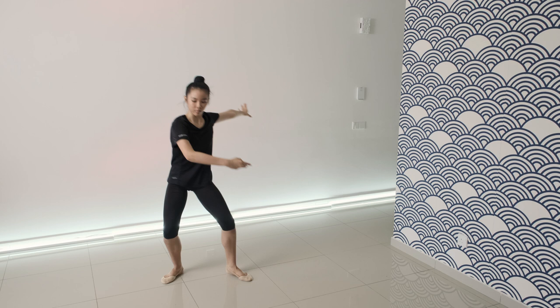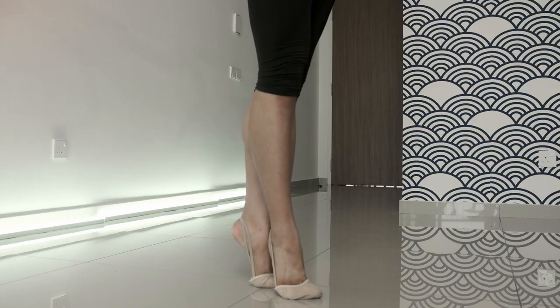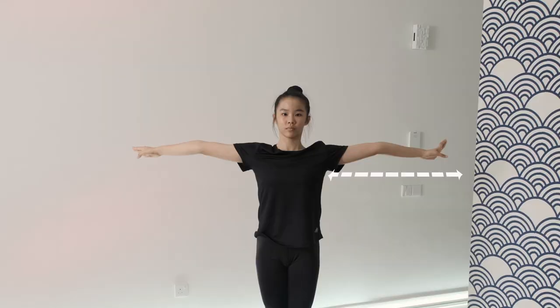The left leg opens to the side, on which the step is made, and the body moves to the left leg through plié in the second position. Then there is a rotation on the left leg, and this rotation ends in the fifth position of relevé. Hands are open to the side. Let's look at this rotation in slow motion.